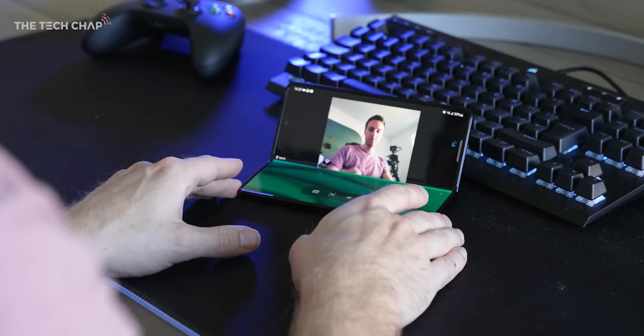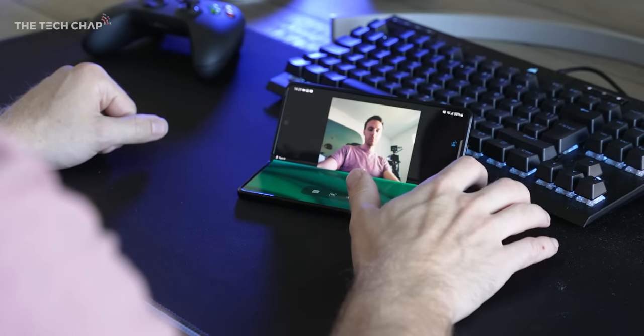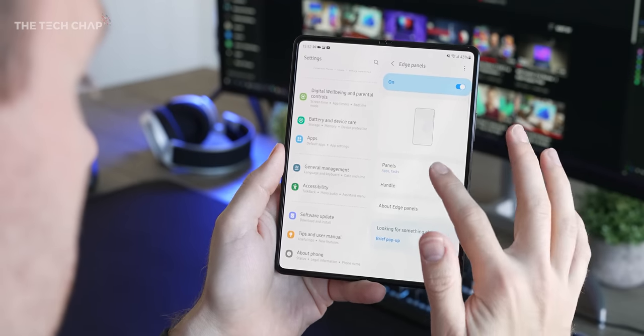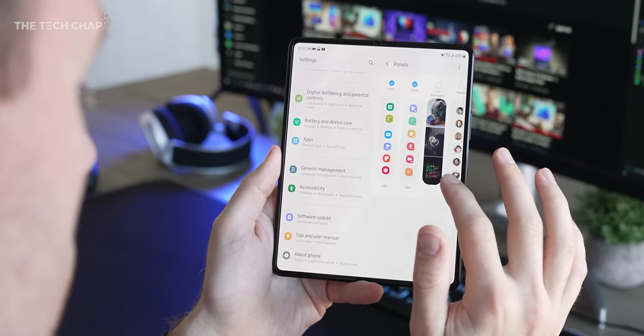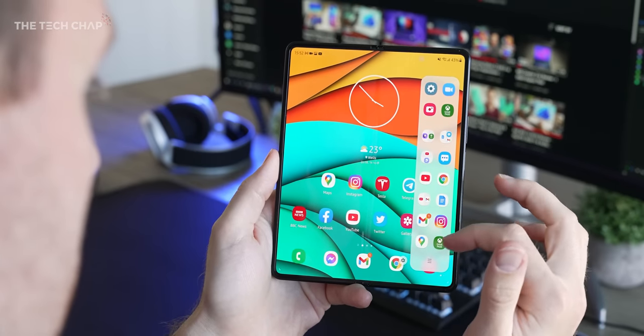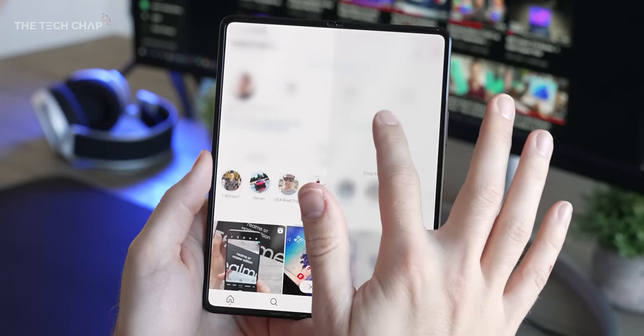For my third tip, make sure you have edge panels enabled in the display settings. You can tap it to customize the look and what it shows, and this is handy for quick app shortcuts — especially when you drag them over and see the different split screen options.